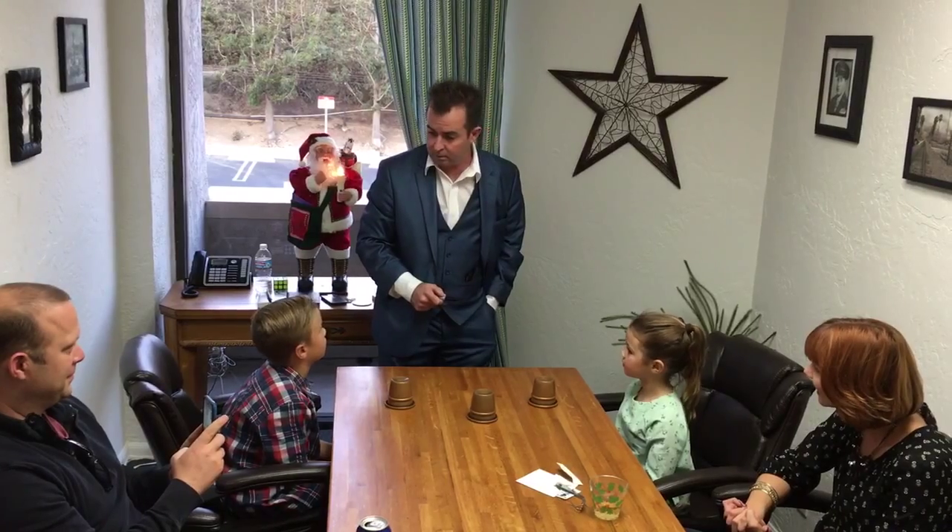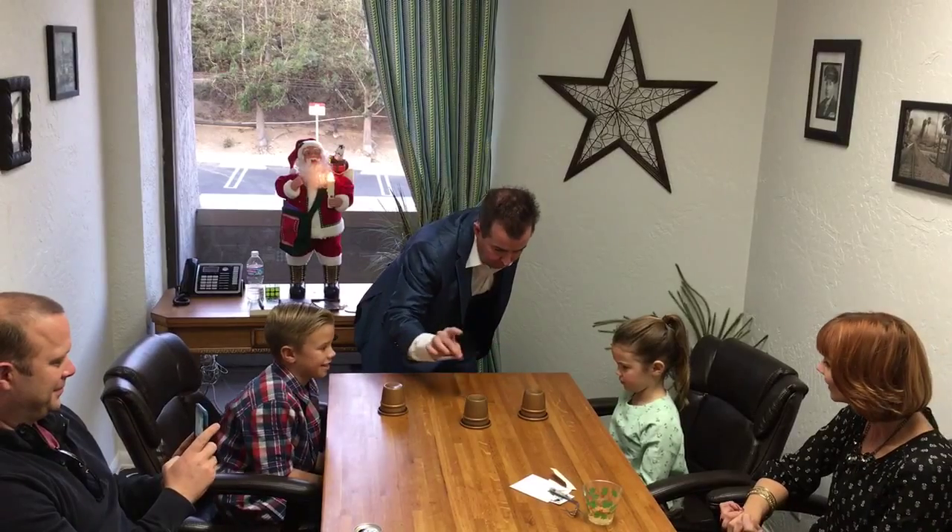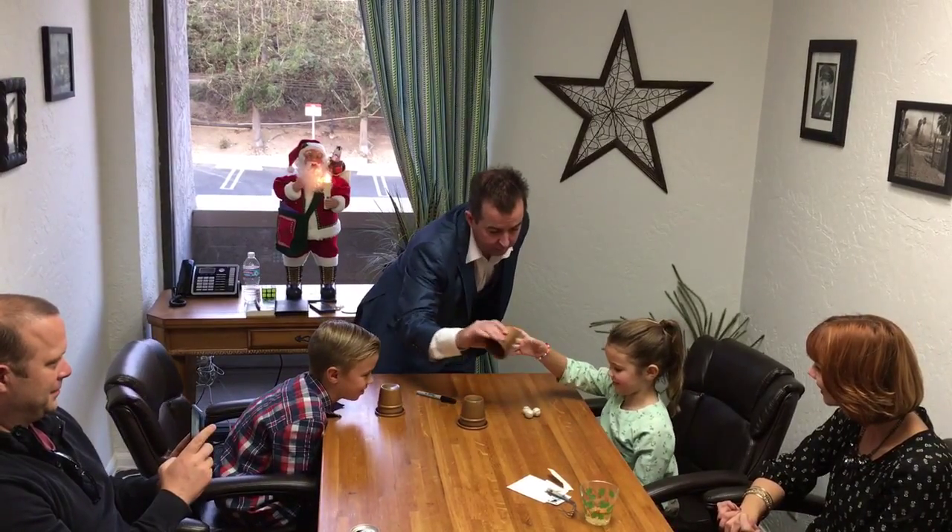Did I tap twice? You're not supposed to tap twice. If you tap twice, you get two. If you tap a third time, you get three. Penelope, you want to check and see if there's three? There is three.